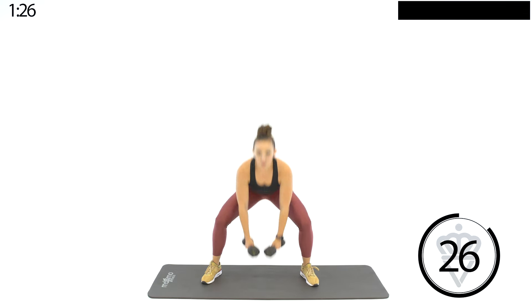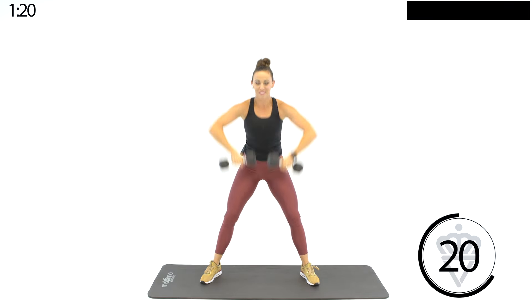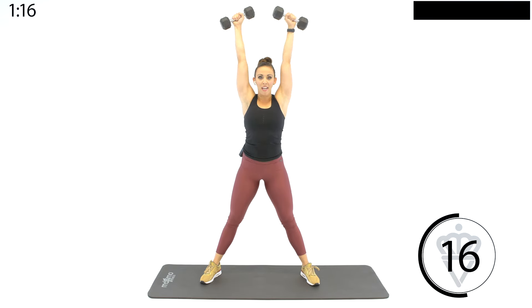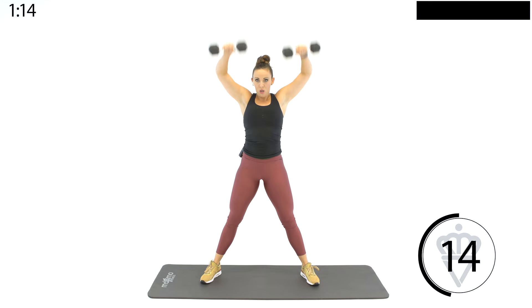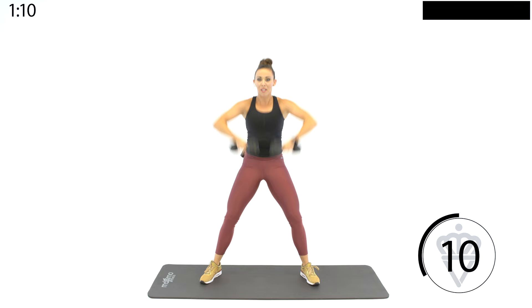Sumo snatch — reach down and sit. Extend your hips to pull those dumbbells all the way overhead. Modification: half squat, don't go down as deep. Reach, pull — hips come forward.